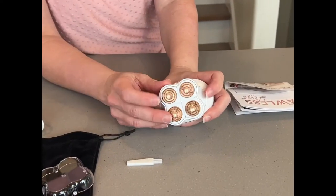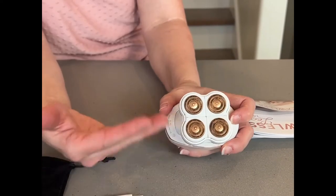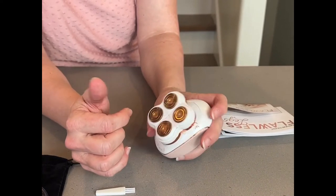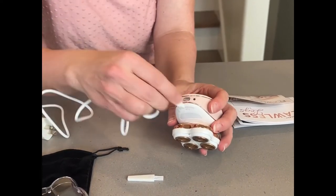The thing I think is cool — can you see how it kind of rotates, flexible? Because your legs aren't totally flat, you need to go over those different areas of your legs. So this is a design that allows for that flexibility. This is where you plug it in to charge it right here.